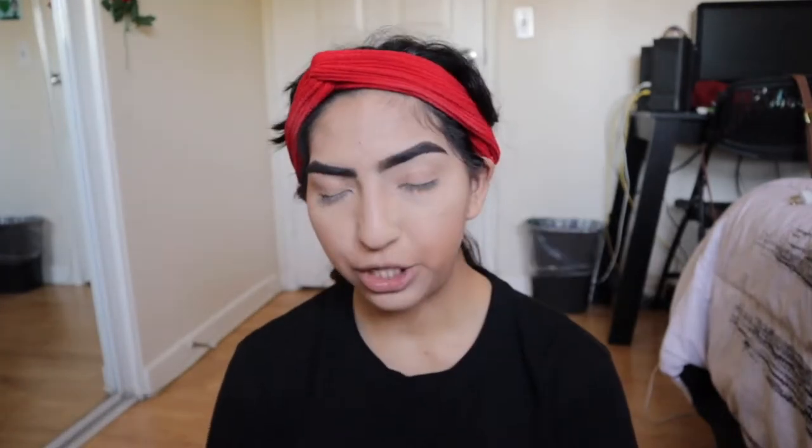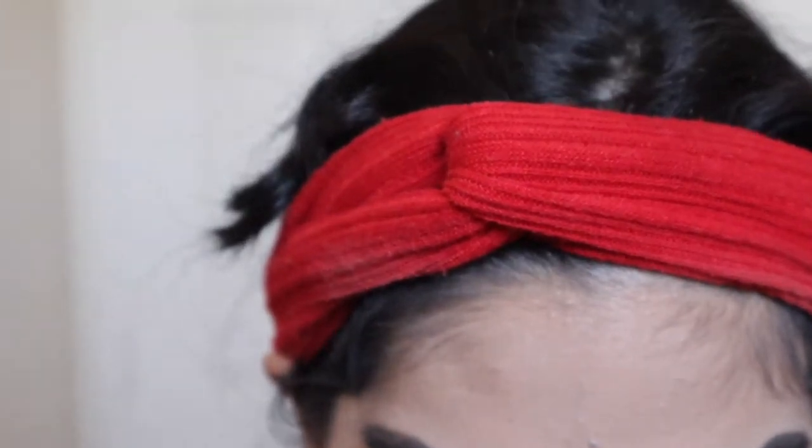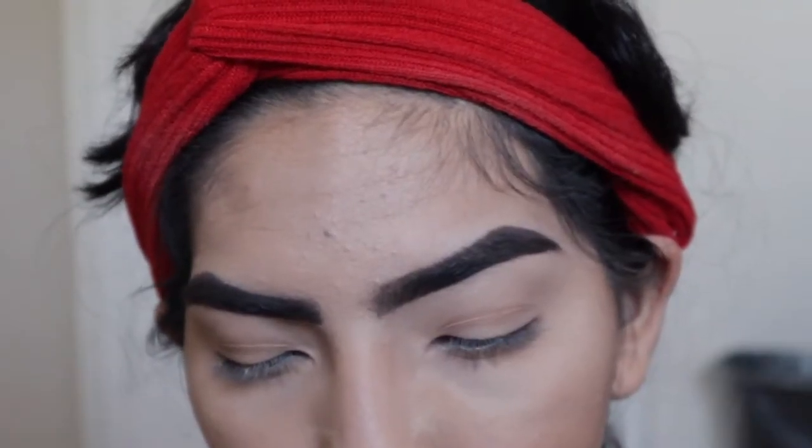For the eyes, I pretty much used my Disney Villains palette, Misunderstood, and then I went ahead and used my Disney Designer Collection palette, It's a Princess Thing. For the eye look, I'm just going to be using my tapered blending brush, my Lugsy 213 flat brush, and my Lugsy 221 flat definer brush.